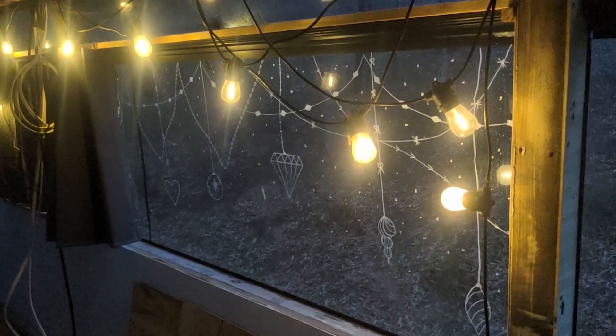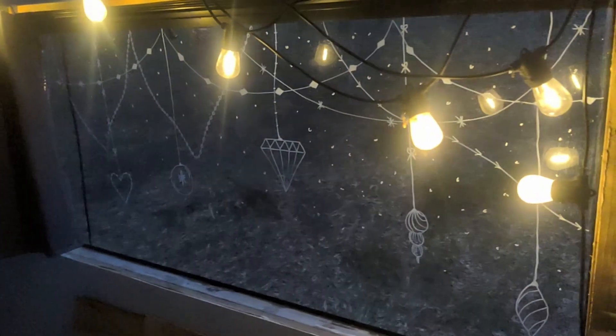Doesn't that look so magical? I love it — it's so pretty!